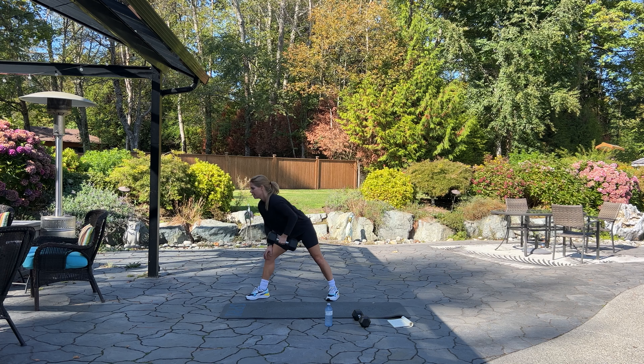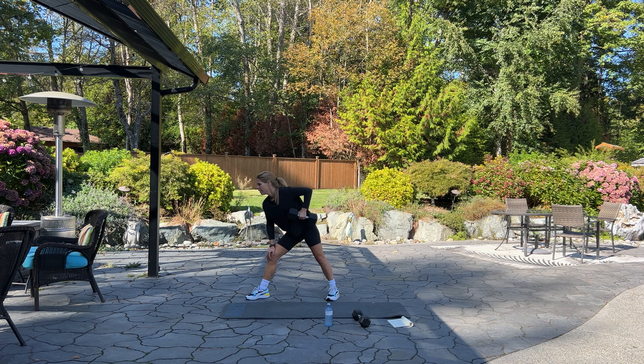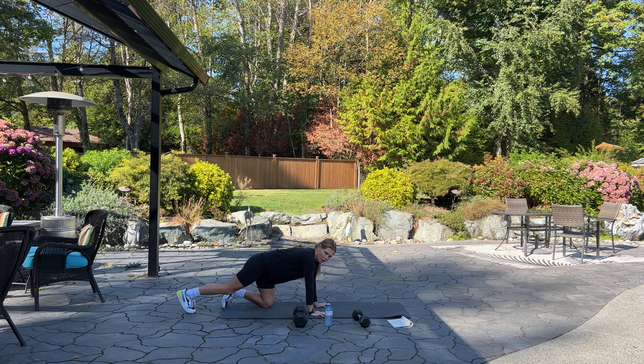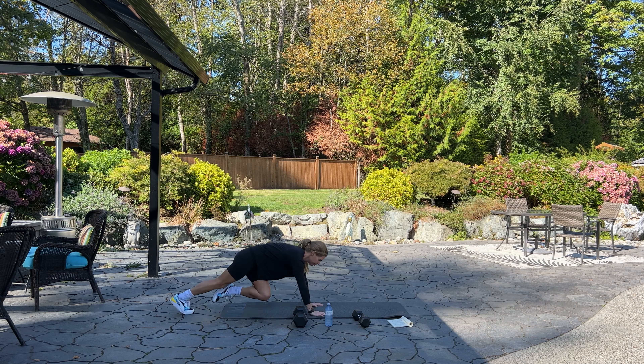Stepping your foot out, placing your hand either on a bench or your leg, picking up your dumbbell, and we're going to do 12 rows on this side as well. Set your dumbbell down — we're coming back to the mat for mountain climbers, 60 please.